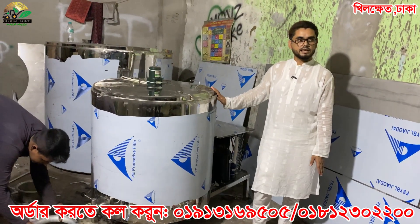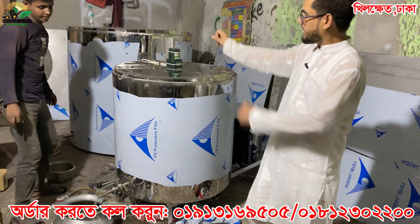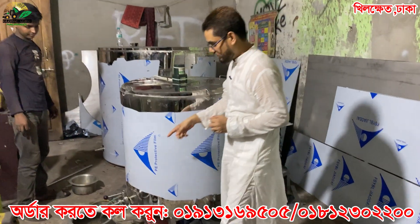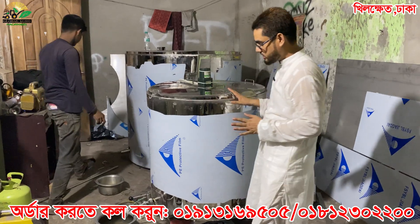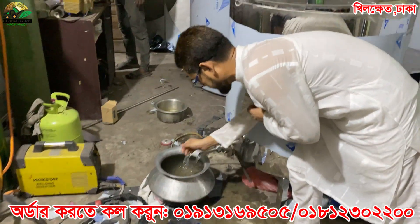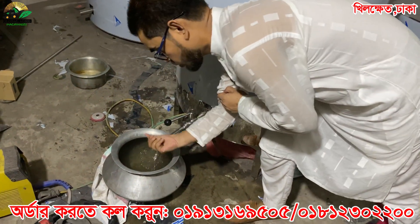This machine is the same. It is a cool machine, but it is a cool machine. So when we get the machine, we need to check the machine. The machine is hot.